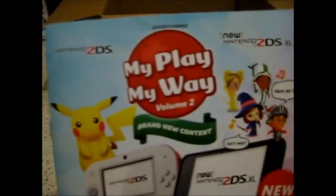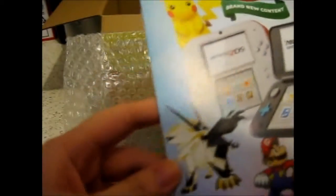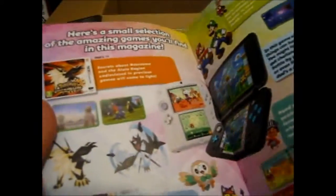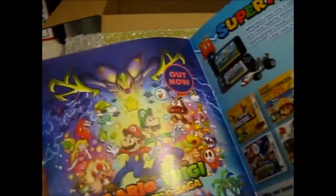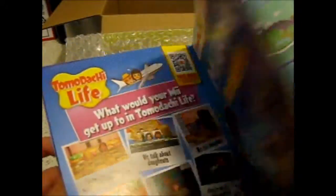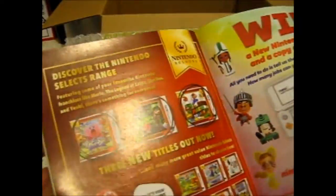Let's go through what these pieces of paper come with. We have this 'My Play My Way Volume 2' — like a preview thing. I think I might have showed you this before because I'm pretty sure it was in the Ultra Moon thing. Yeah, I think these are the same — they look the same. So that's what this was, and this thing was in the last one as well.